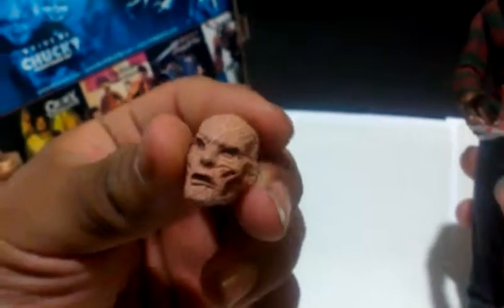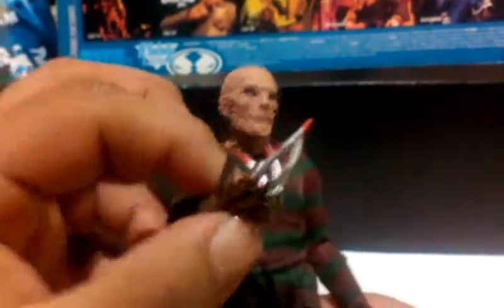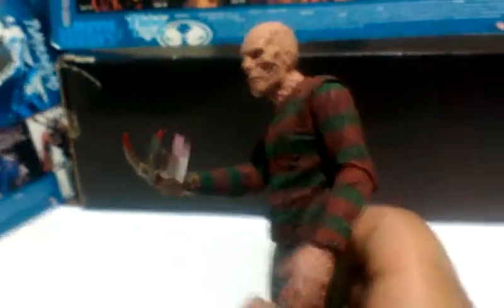There's also an interchangeable head. This one has more of a grin going on with a deep gash on the side of his cheek. Pretty good though — they have some great details. They've got the new glove with the bloody blades.